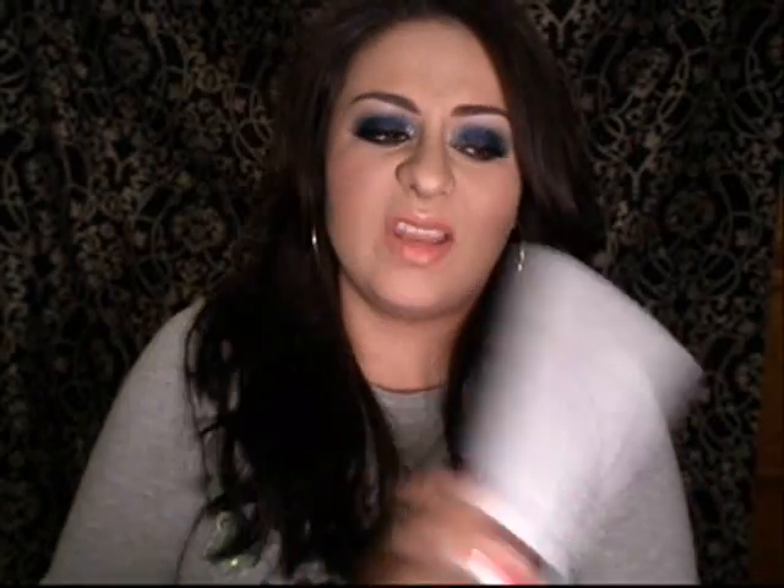I was on a trip and I had forgotten my Batiste dry shampoo at home — the one I used to buy at Sally Beauty Supply. But now I really, really prefer to use this. I finished the Batiste and now I'm really loving this one.